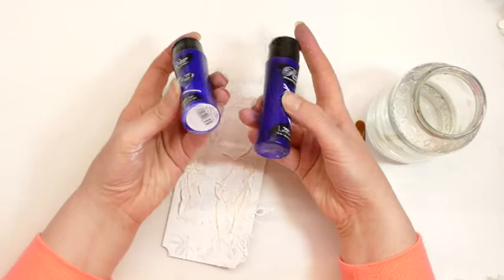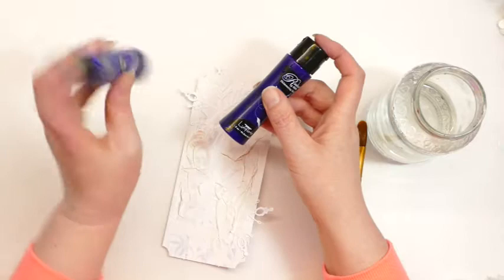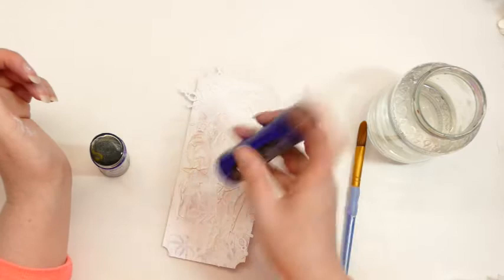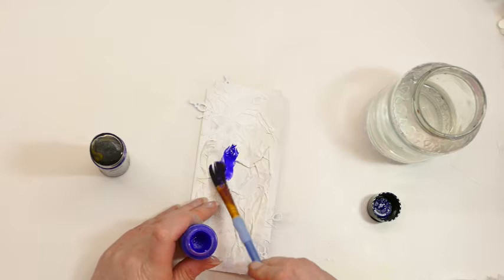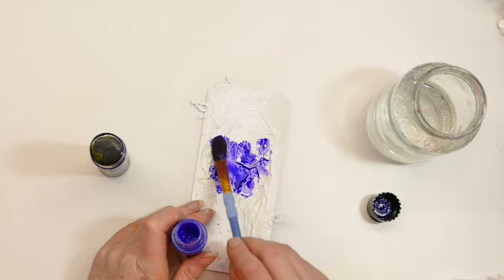I've let the Gesso dry off. I have some Radiant Rain Shimmering Mist in Periwinkle and Snapdragon - these are ages old, I don't even know if you can get them anymore. They're the same family as the Twinkling H2Os. For some reason it doesn't come as a spray, so I'm just going to dab it on.